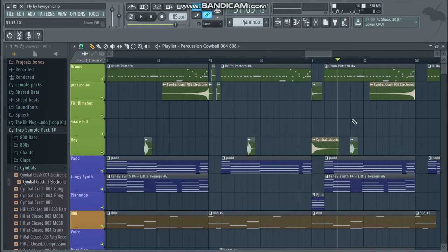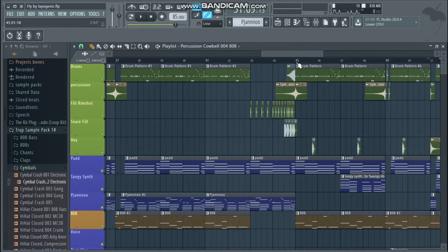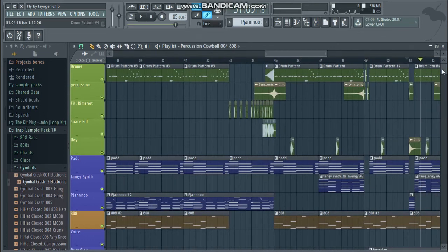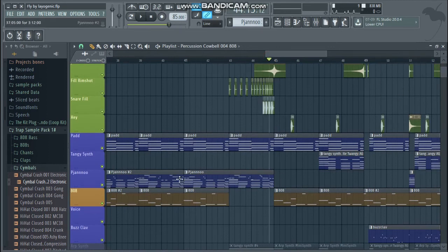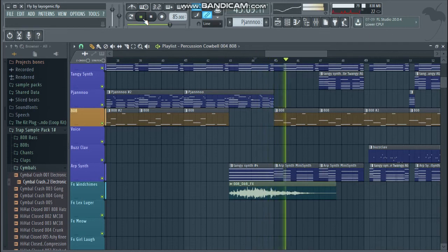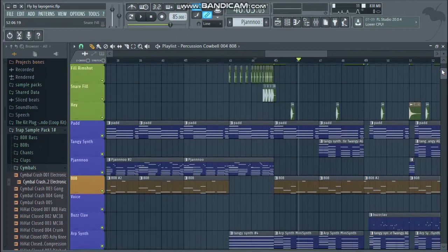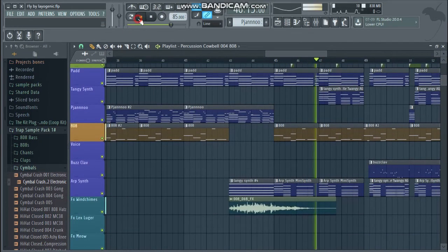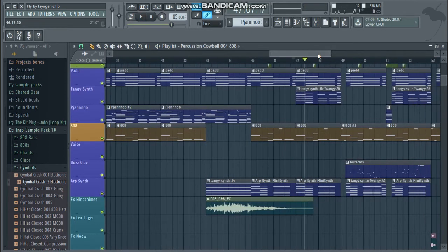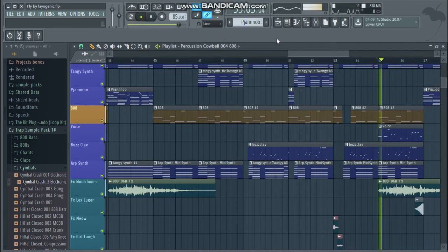I just continued the song as if there was no break. What I like to do is create a drop that builds up within the drop itself — first you have only the 808, the synth, and the pad for the ambient stuff. Then in the second half I let those twangy synths come back so you can build it up. Then we got the buzzsaw coming through, and at the end we got the voice returning.